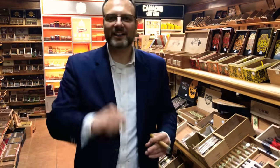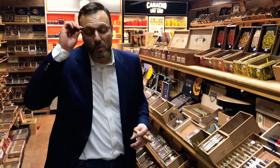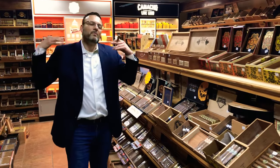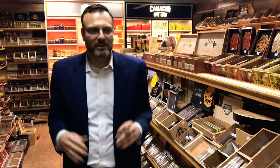Hello everyone, it's the cigar bar superstar Don Antonio coming to you tonight with some mild cigar recommendations. Customers come in and ask what I recommend they smoke tonight, and I say, hold on a second, let me ask you a question.